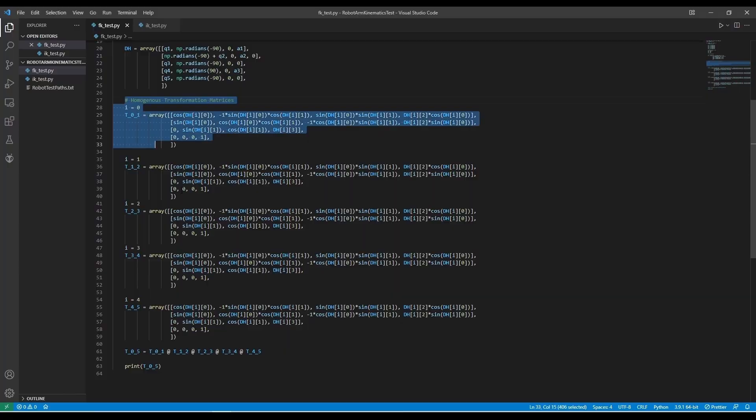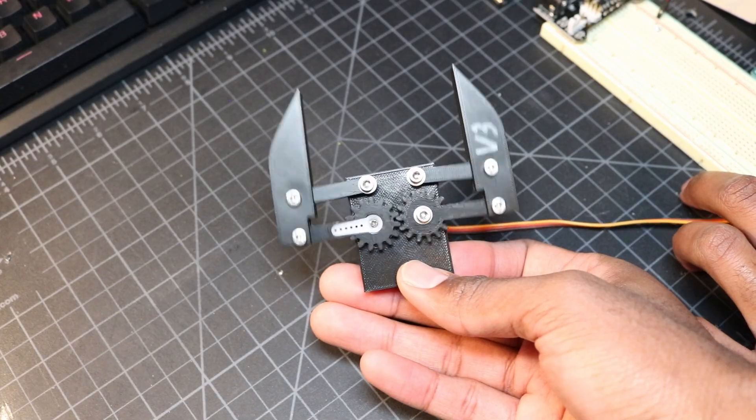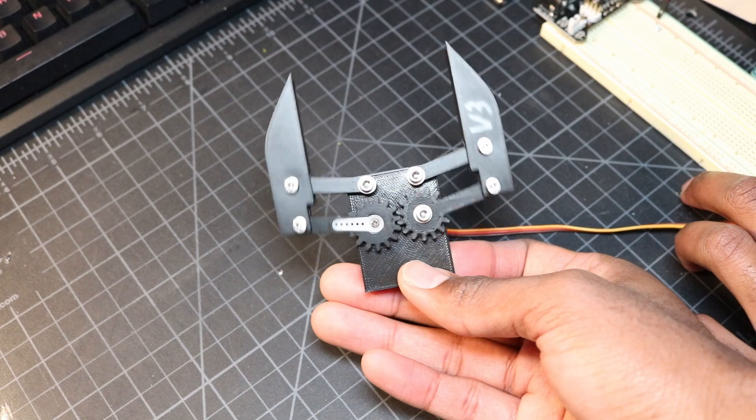Hello everyone! Welcome back to Steward Technologies. In the last video I derived the robot's kinematics and implemented joint interpolated motion. If you missed the video you can click the card in the corner to catch up. This time I'll be taking a step back from the software to work on the gripper design and hopefully get a functional prototype working. So without further ado, let's get started.